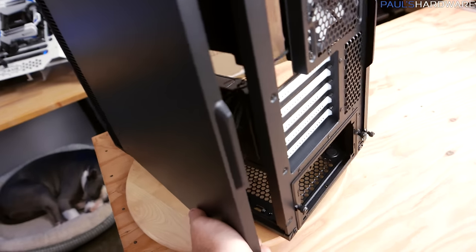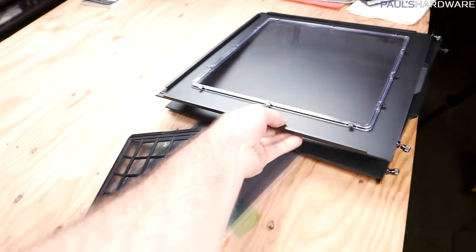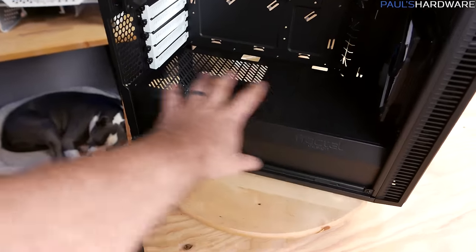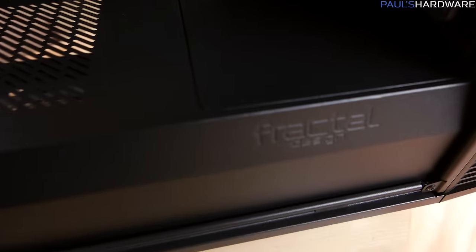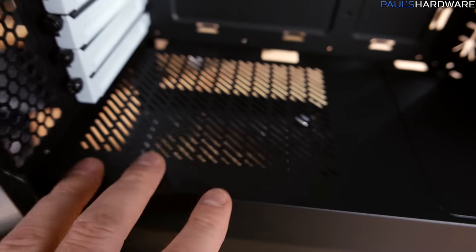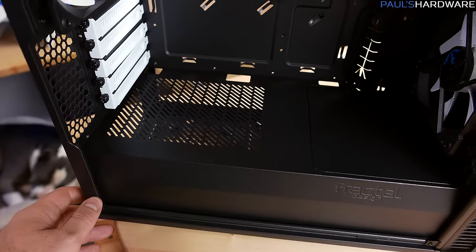The biggest change is probably this lovely bottom area — a power supply shroud that's blocked off. There's some Fractal logo detailing etched into the side and ventilation on top of the shroud, which means you could even orient your power supply fan upward if the airflow worked out for you.